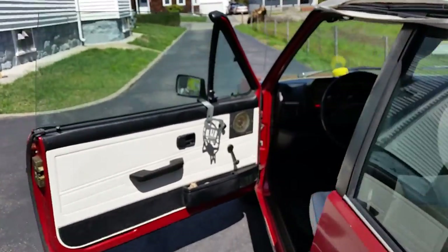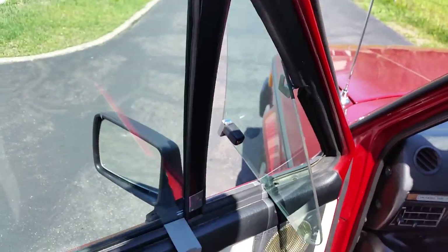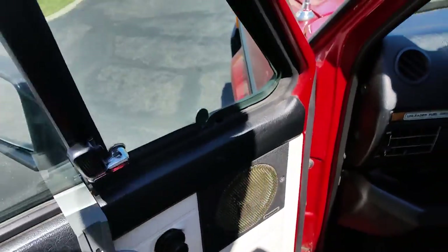I don't drive it much — I have other cars, other toys. Working vent windows, those all work as they should. Remote mirrors and roll-down windows too.